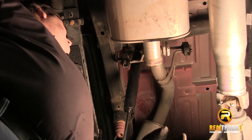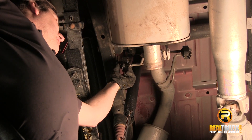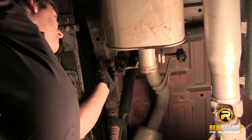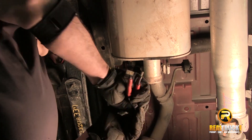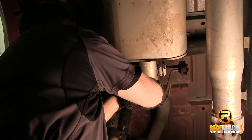Once we've got this cut off, the next thing we're going to do is remove our tailpipe. What we're going to do is pull these hangers off of the rubber hanger. You can use something like WD-40 or JB-80, something like that to allow this to slide out of there easy. Then I just grab a pair of channel locks and press that through.